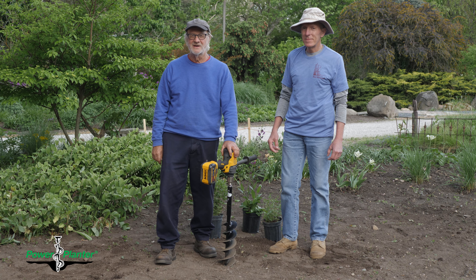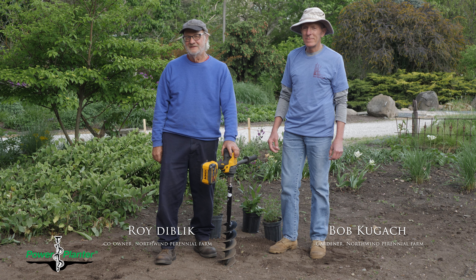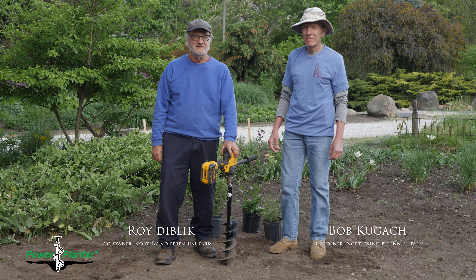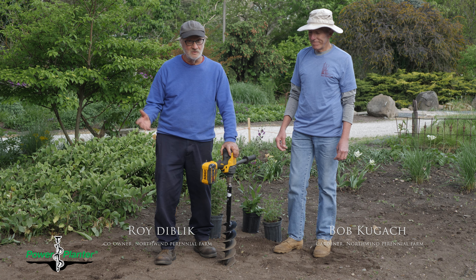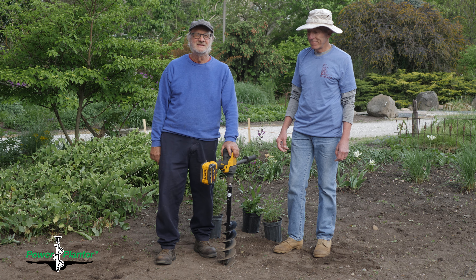Hi, Roy here from Northwind Perennial Farm. I've been planting since 1978, and I've grown over 18 million perennials since that time.